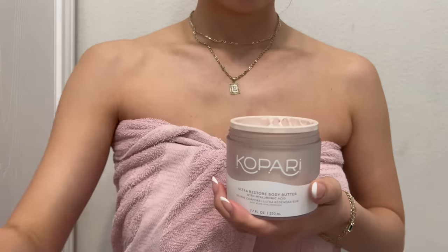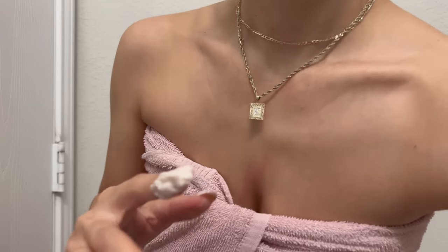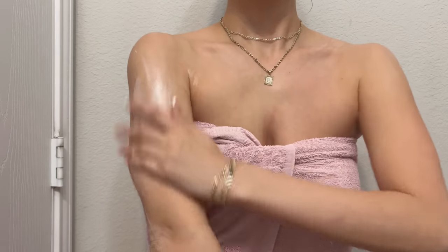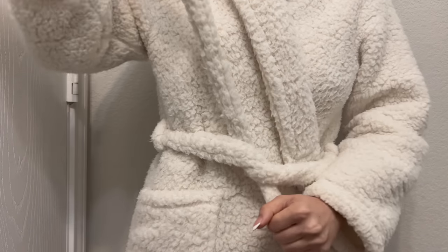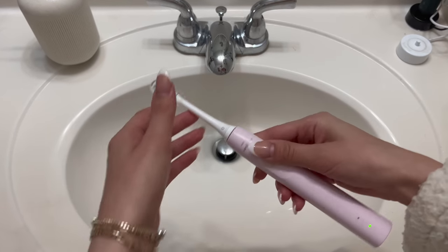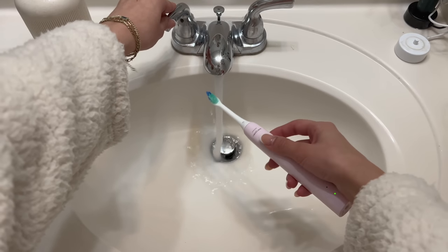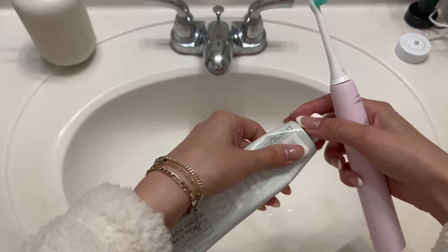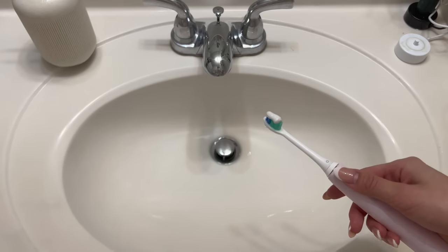I've been loving this body butter from Kopari — it smells so good, kind of like a perfume. It reminds me of Marshmallow Fireside from Bath & Body Works. Also, this robe everyone asks me about — it's from Ulta, it was a free gift and they don't sell it, so I can't link it. Unfortunately I do need to find a dupe because everyone loves it and I do too. Brushing my teeth and using mouthwash is super helpful in the morning as well — I really like feeling completely clean before I start my day.